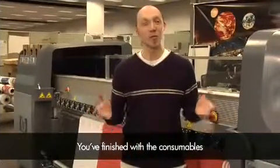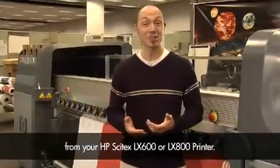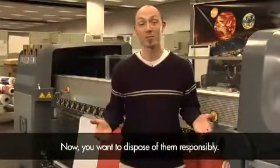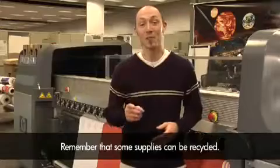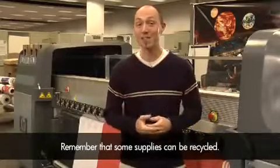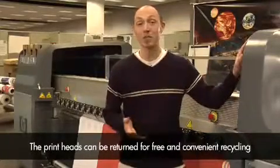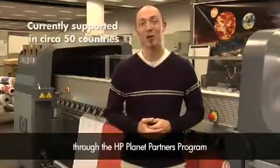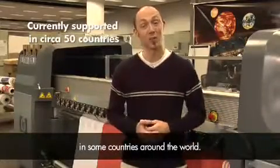You've finished with the consumables from your HP Cytex LX600 or LX800 printer and you want to dispose of them responsibly. Remember that some supplies can be recycled. The printheads can be returned for free and convenient recycling through the HP Planet Partners program in some countries around the world.